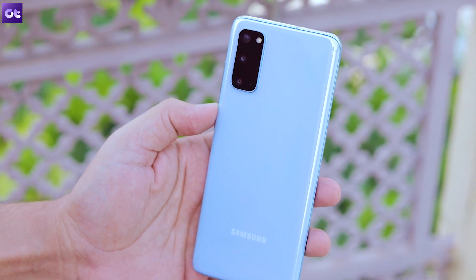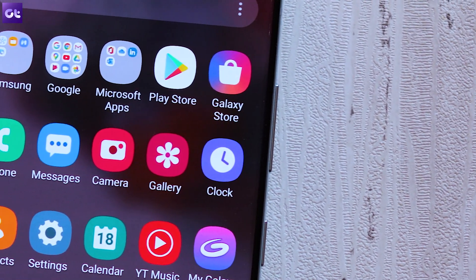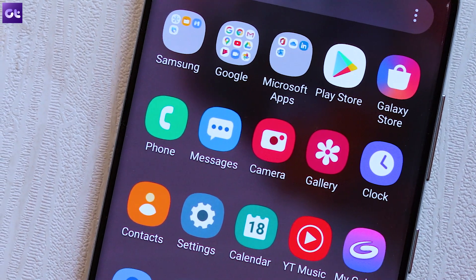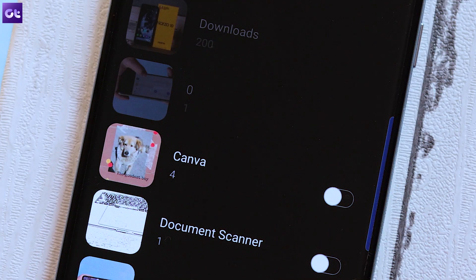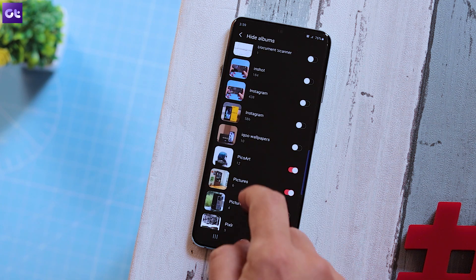We all know that the stock gallery app on Samsung is pretty cool. We have already made a video about the best gallery apps that you can install on your Android, but if you are a Samsung user, you can basically use the stock gallery app because there are so many features there for you to check out. The stock gallery app on Samsung packs in a pretty cool feature that lets you hide and unhide albums quite easily. Just open up the gallery app and tap on the three dots in the corner, then tap on hide or unhide albums. You can just mark the album you want to hide and these albums won't show up in the gallery until you unhide them.